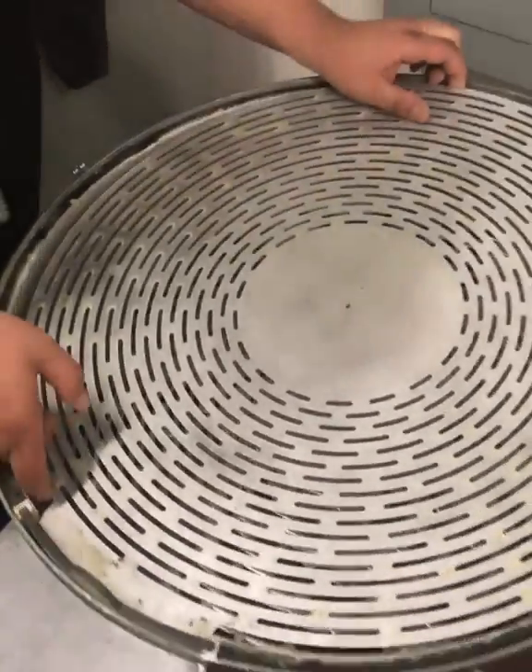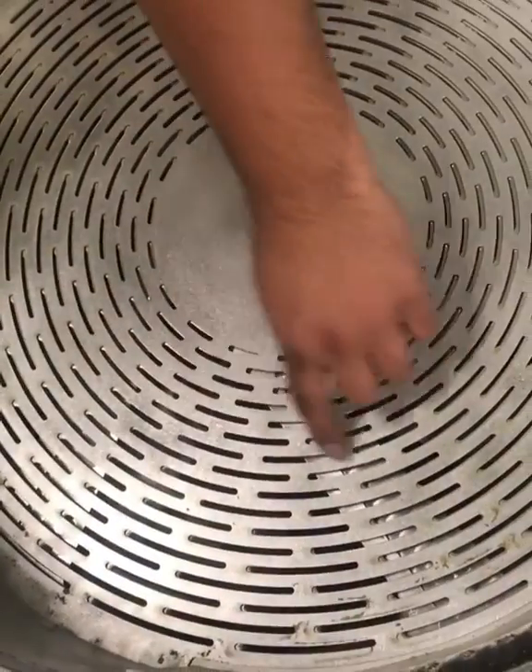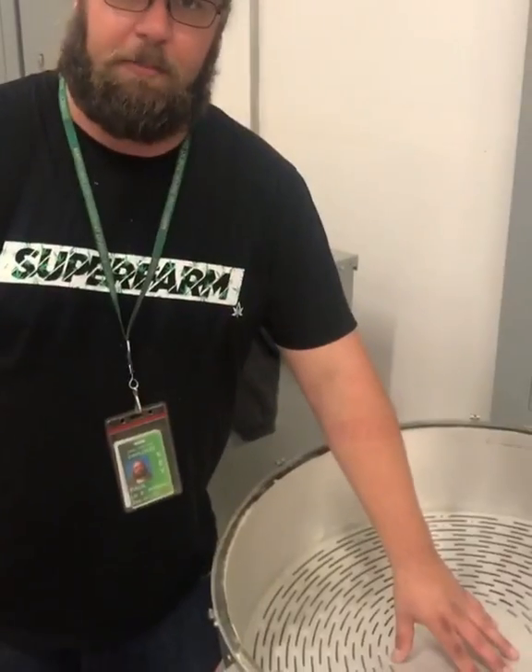The way it improves over the old dry trim grate is that it still allows your leafed material to get down through these cracks here, so the blade can still cut them off instead of purely breaking them off. If you have material that's a little bit wetter, not super dry, this will keep it from getting chewed up too much.